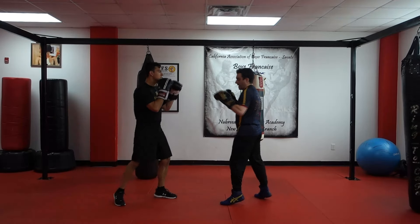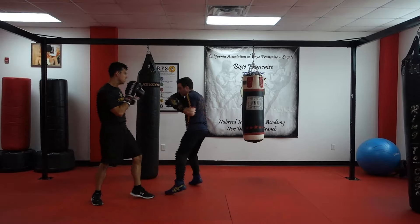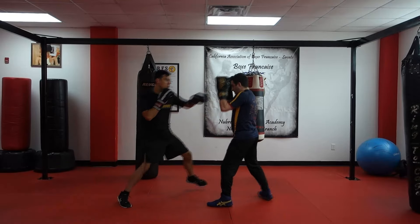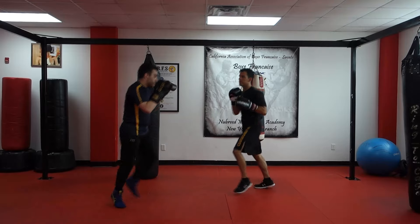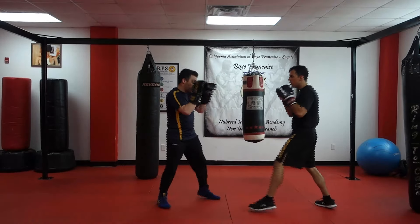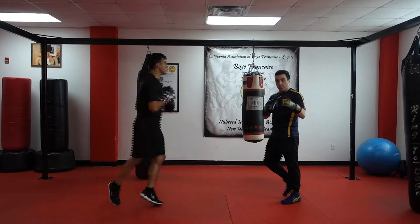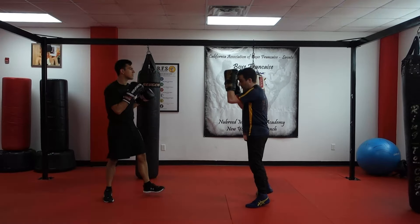In practice, it looks a little bit like this — we're going to go back and forth. Jab, step off with the second one. Devin goes, jab, step off with the second one. Then I jab and step across with the hook; Devin goes jab, step across with that hook. Each of these motions is adding a little bit more power and changing our angle.